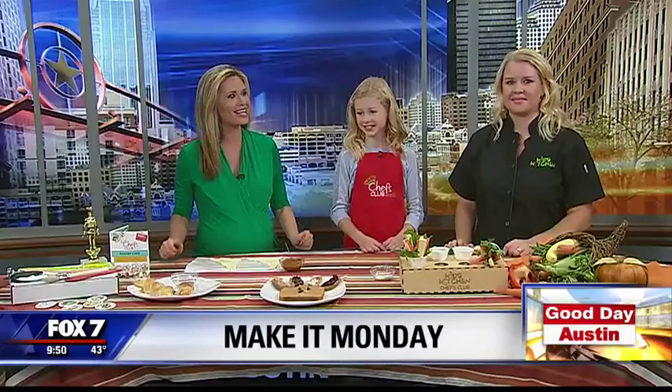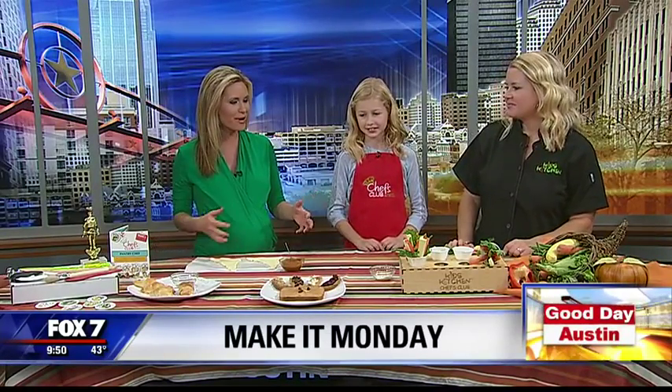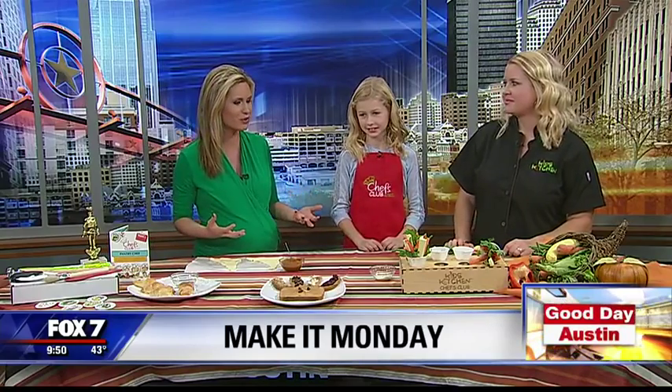Leah Smith from Chef's Club by Kids Kitchen here, and Brianna joining us with these really great ideas. Thanks so much for coming in this morning. We're happy to have you and happy to talk about Thanksgiving and these really fun ideas.